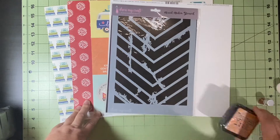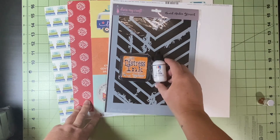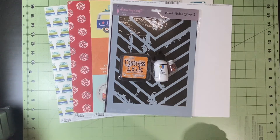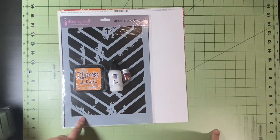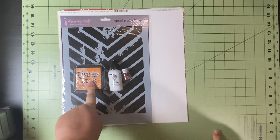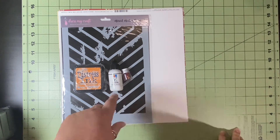These are such a good deal. Ink pads are usually seven-plus dollars, the Dina Wakeley stuff is usually three or four dollars or more, stencils are five, ten, fifteen bucks, and paper is usually at least a dollar a piece. So these are really good deals and I am so excited to have these and get started creating.